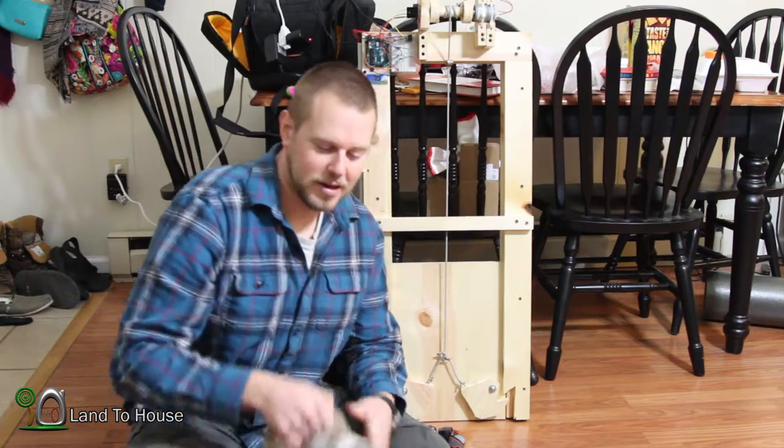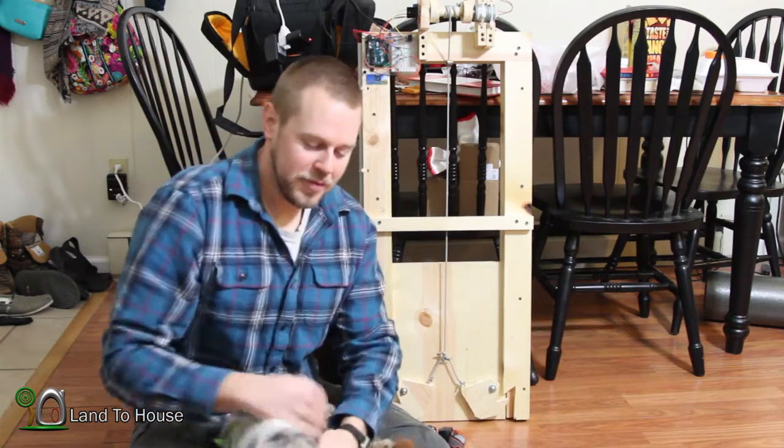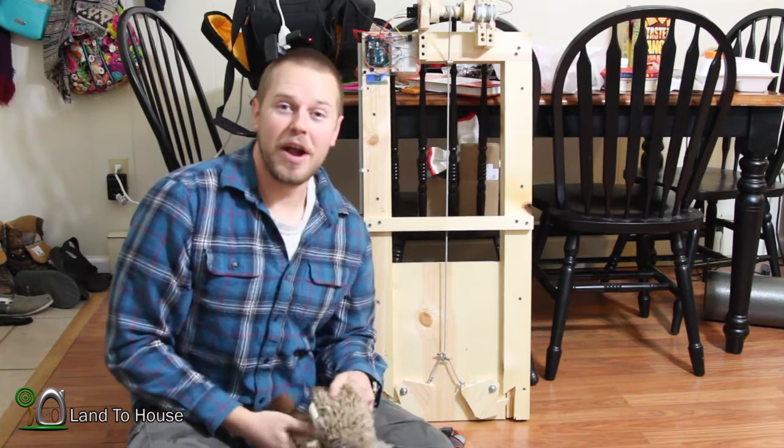Welcome back to the last part of our chicken coop door build. In this part, we're just going to be plugging this up and testing it to see if it's going to work as we want it to.